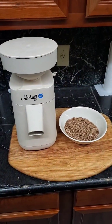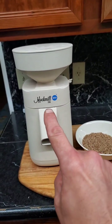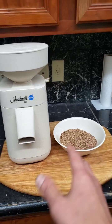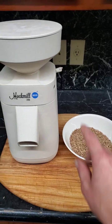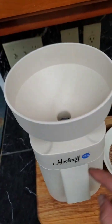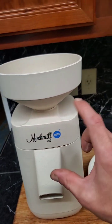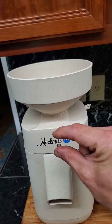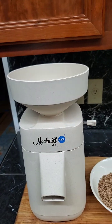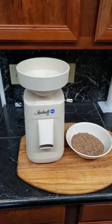I am not sponsored in any way, shape, or form — but if they would like to reach out to me, I am open to sponsorships for the Mock Mill. Mine is the Mock Mill 200, which means it can grind 200 grams of this stuff, or any other grain, in one minute. You put the grain in the top, it funnels down to two stone grinding wheels stacked on top of one another. You can adjust the space between those wheels to make it wider or thinner, depending on how fine you want your flour. In this case, we're doing wheat berries to get regular flour for bread.